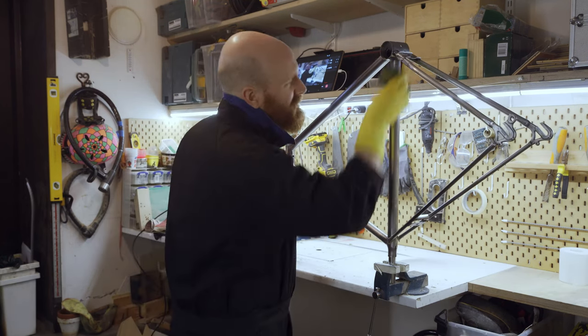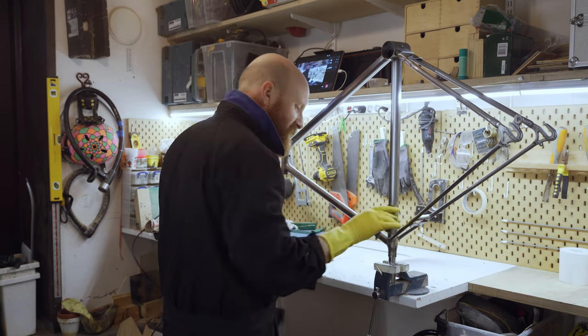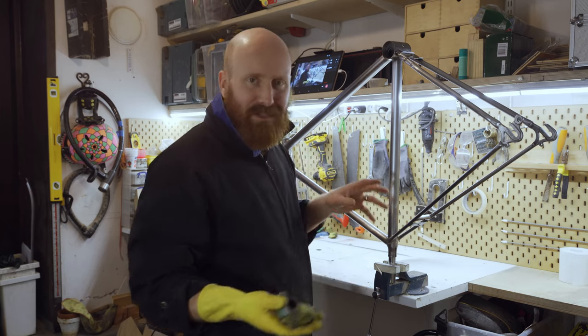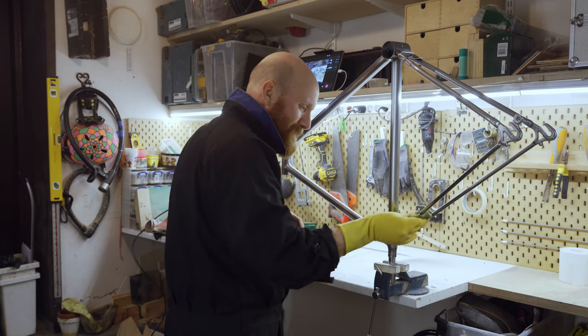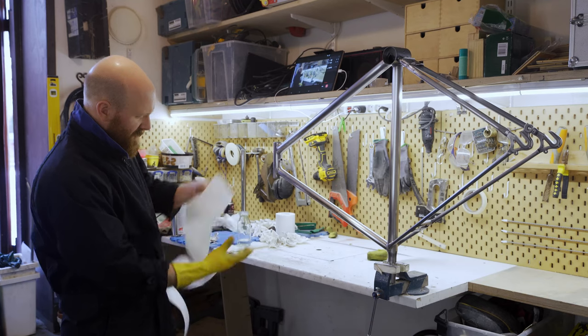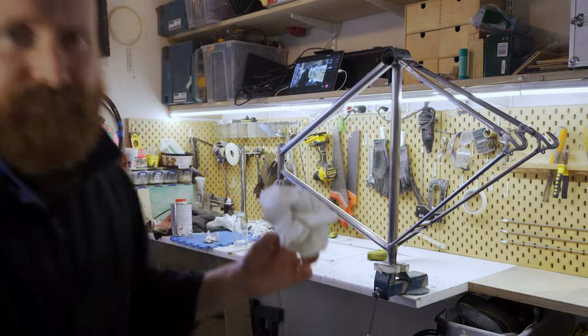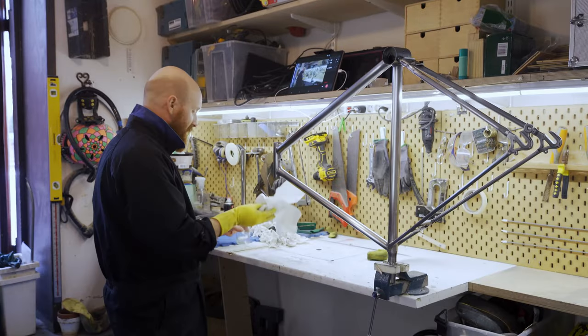It's amazing. You sand down a bike, try and make it as shiny as you can with wet and dry and steel wool, and then you take all the grease off and you realise just how shiny it is. Basically what we're doing here, we wipe it down with tissue paper until the tissue paper comes back clean.